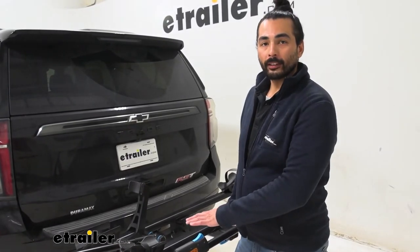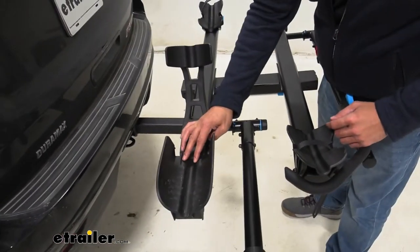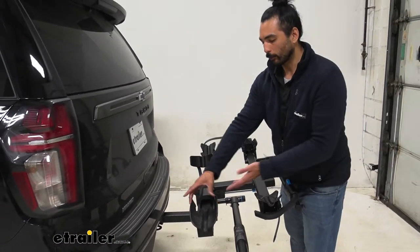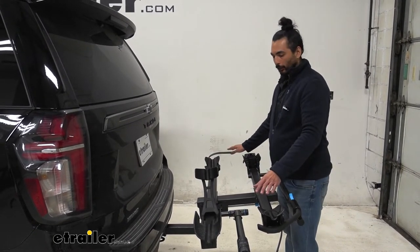So with the bike off, we can take a closer look at the cradles. As you can see, it does have a groove right here to make it more secure for your thin wheel bikes, all the way up to your fat tire bikes of up to five inches. And your rear wheel cradle does pivot to accommodate wheel bases of up to 48 inches.